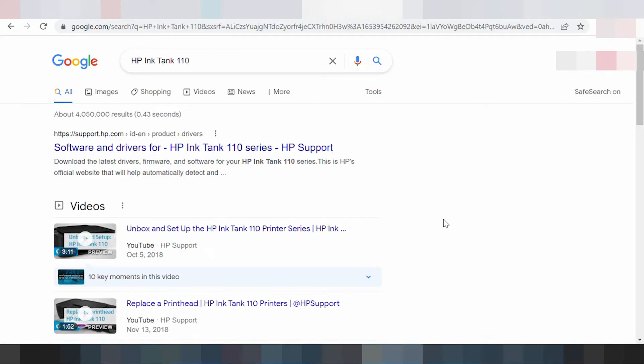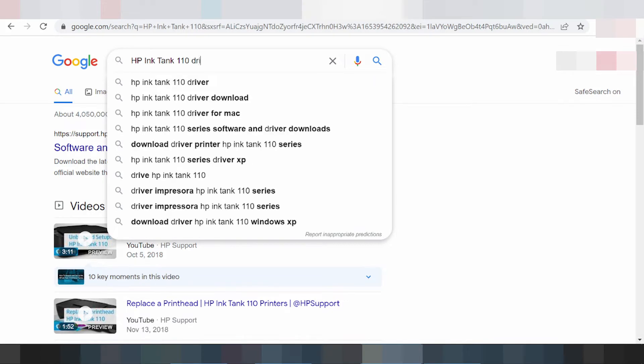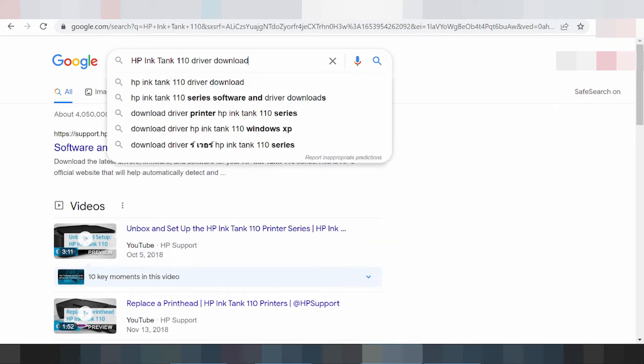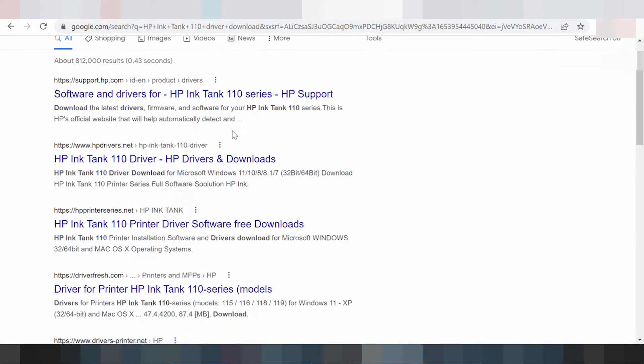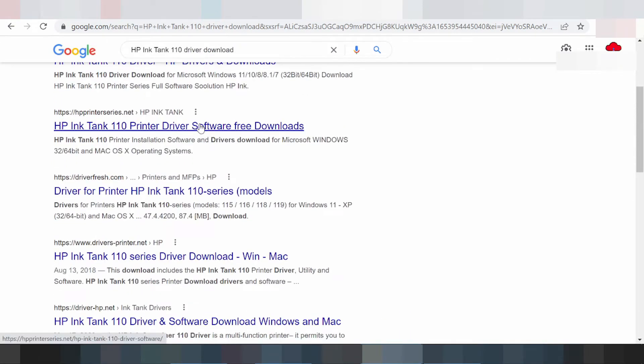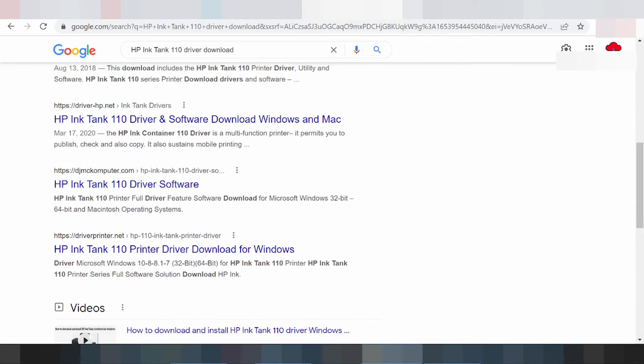Welcome to my channel. I am now downloading the driver for HP Tank 100 and Tank 110. This is the driver download for your type. I am searching the official website for you, unlike other downloads — the official website is not a virus driver.